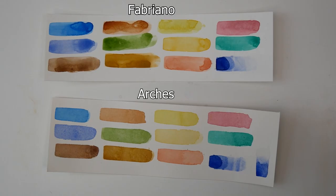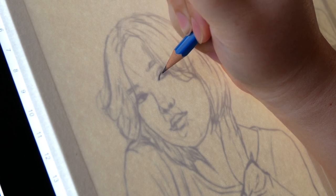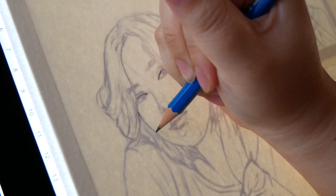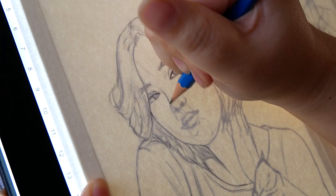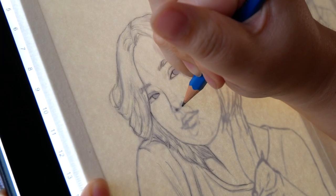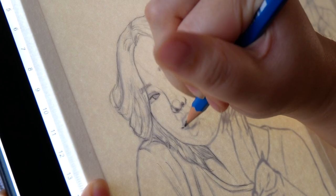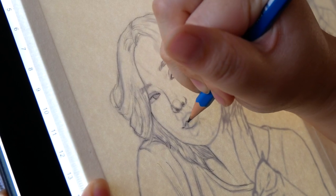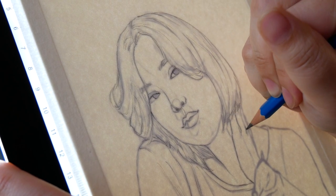At that point, I decided to move into the actual studies. Swatches can only tell you so much — I wanted to compare these papers in a study to see which worked better with my techniques and preferences. My first step was to transfer the sketch onto each paper. I don't draw directly on my watercolor paper because I want to minimize erasing to preserve its durability and texture. Instead, I transfer my sketch using a light box, but a bright window or transfer paper will work just as well. If you plan on only using watercolor, I'd recommend a harder lead and a lighter hand so that the graphite doesn't show through. But since I planned on using acrylic and colored pencil, I didn't worry about this.